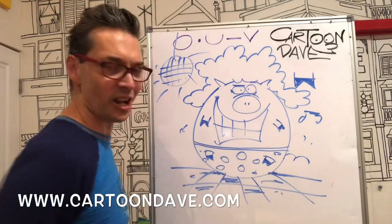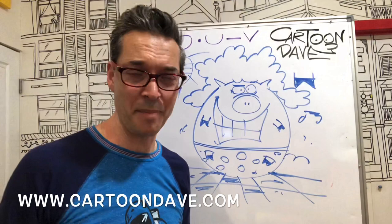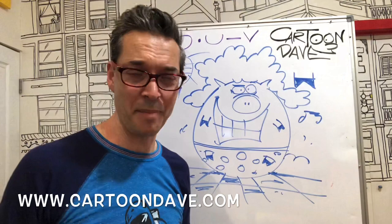So there you go — cartoon pig using just five shapes! Have a go yourself, try some different hairstyles, try some different pants. Until next time, I'm Cartoon Dave — keep scribbling and I'll see you again soon!